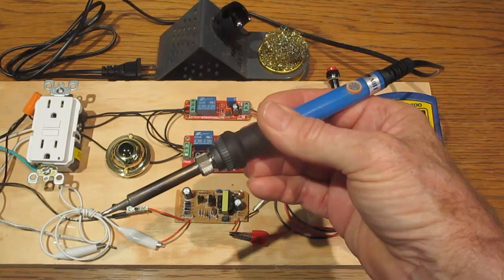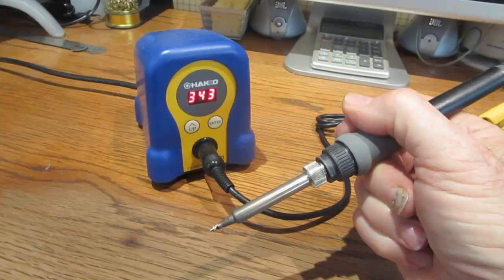The purpose of this demonstration is to see if a regular plug-in soldering iron can be set to a specific temperature by sending pulses at full power, similar to how it is done with a good quality soldering station. The target temperature I will attempt to achieve will be 343 degrees Celsius — that's 650 degrees Fahrenheit.